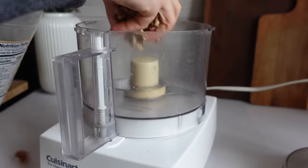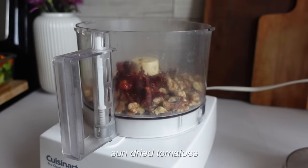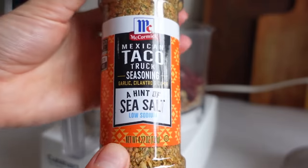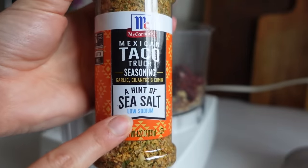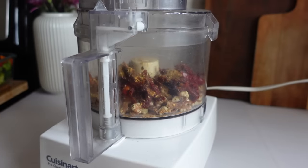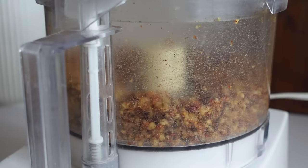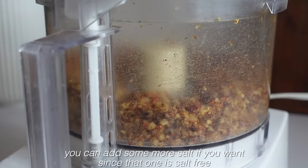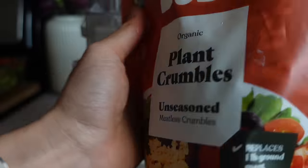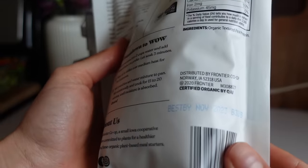Next I'm going to make a walnut pea protein chorizo to go on top of my salads. I'm adding about three-fourths of a cup of walnuts to my food processor along with about a half cup of sun-dried tomatoes. I picked up this taco seasoning at Pavilions — I was really excited to try it because it says it's low sodium. The other thing I'm adding in is these soaked meatless crumbles, which are made out of pea protein, so this will be my protein source for the meal.